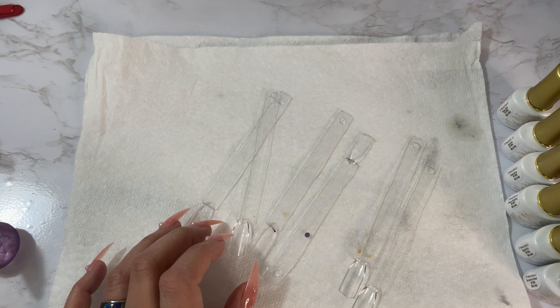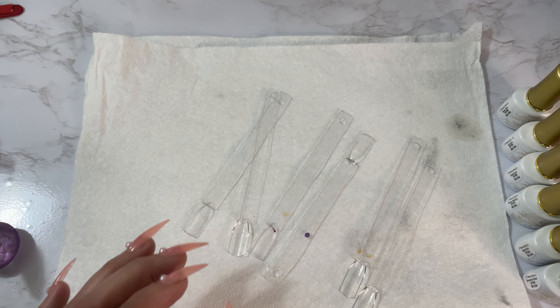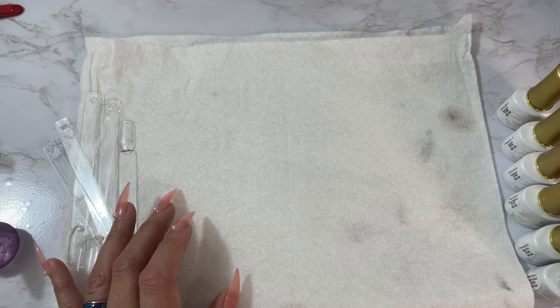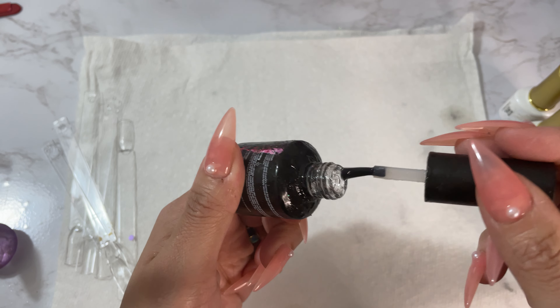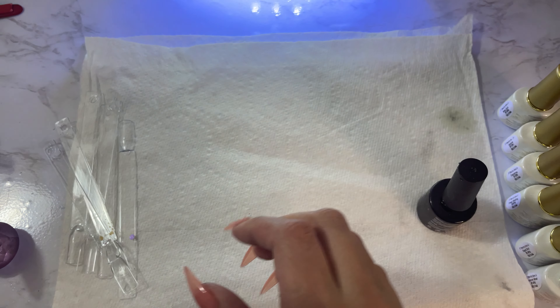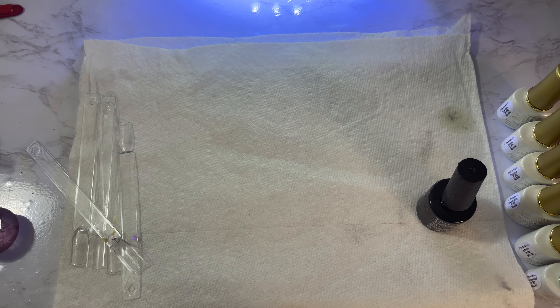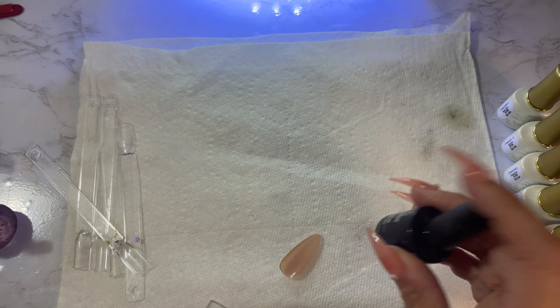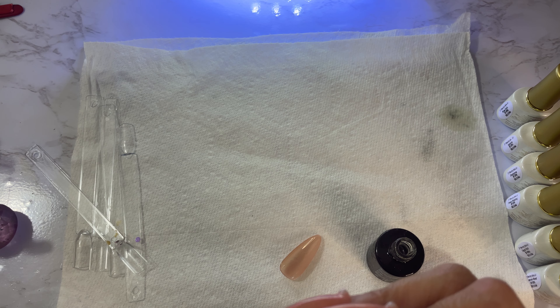I'm getting some nail glue right now — actually, I don't even want to use glue, I'm going to use my builder base. The builder base is running a little low. I love that builder base by Beetles — I need to get some more. The last couple of months I haven't been doing nails as much, so I've got to restock on some things. I've been doing orders for my shop but as far as making new designs I haven't been doing as much.